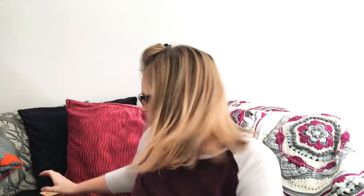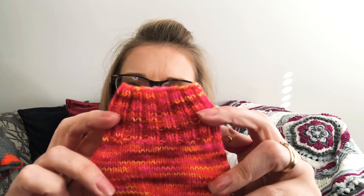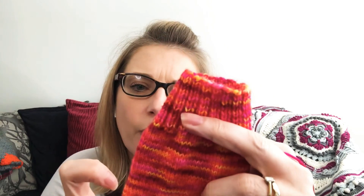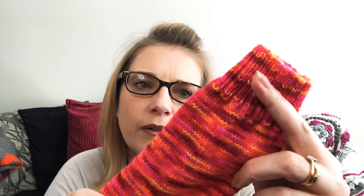My first work in progress is a pair of socks. I'm knitting them out of a yarn by Byelum — I believe that's how you pronounce it. It's on their sock 2575 merino. And it's the perfect colourway for Halloween. So vivid — it's pinks, oranges, looks like there's some neon pink and yellows in there.